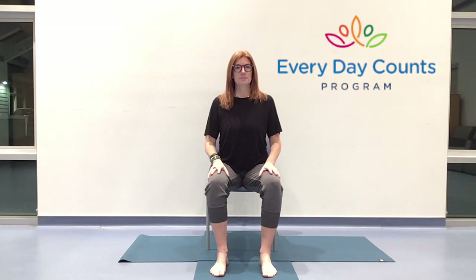Hello everybody and welcome. My name is Toni and I'm here with the Everyday Counts program. We have an hour together for chair yoga. So first of all, I'm so glad that you're here. Taking this time — this is the hardest part of it, just getting to your practice. Everything else from here on in is nice and easy.